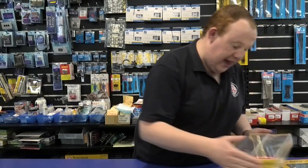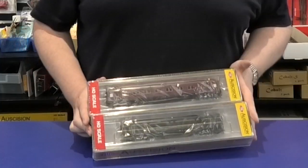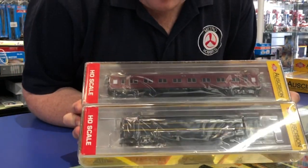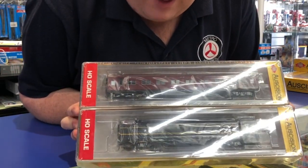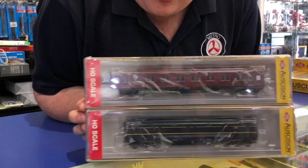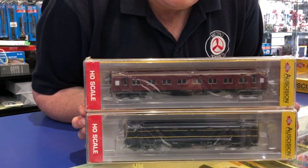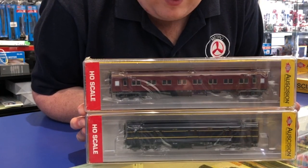We recently got in the brand new — or technically reissue — Australian Railway E-cars. They come in a variety of colors, perfectly suited for the 1930s, 1940s, and 1950s, all the way up until about the late 80s, possibly early 90s, depending on what area you model.